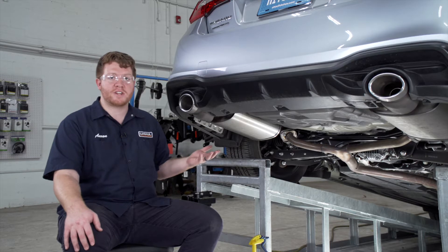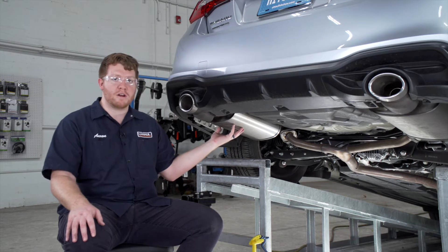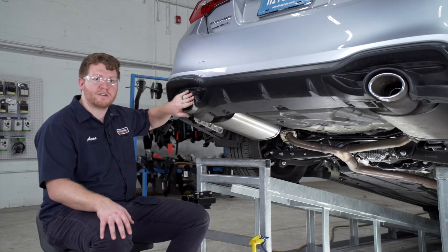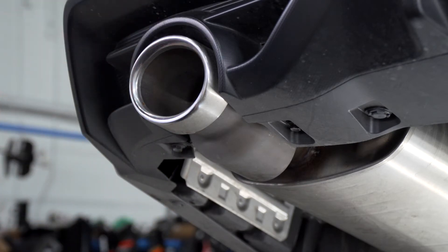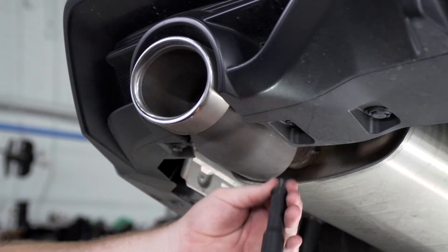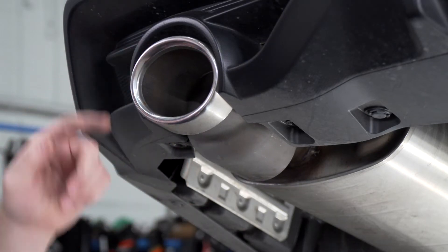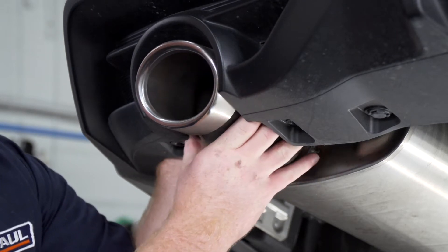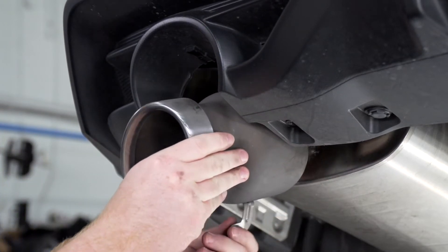All of our steps for the installation are identical on the passenger and the driver's side. We'll need to start by lowering our exhaust, so if you have the fascia exhaust tips on your vehicle we'll need to remove those. They're held in by two bolts at the bottom and a clip up top. We're going to remove those bolts using a 10 millimeter socket. To take off the clip at the top, we're just going to reach up behind it and pull up on the tab, and that will allow us to remove it. Repeat on the passenger side if present.